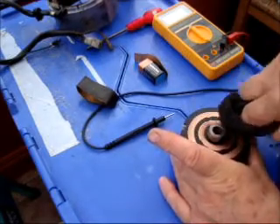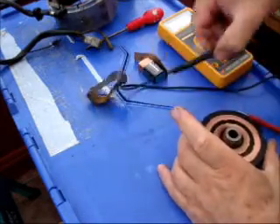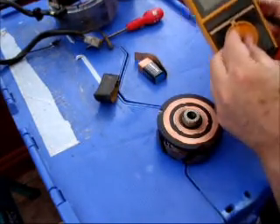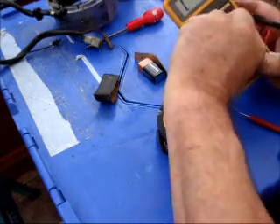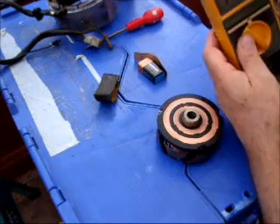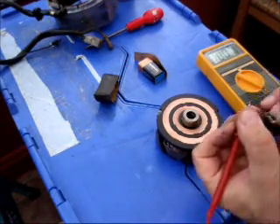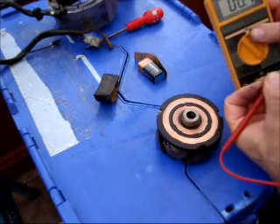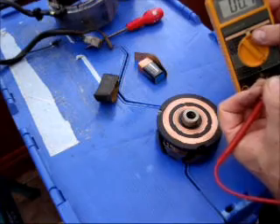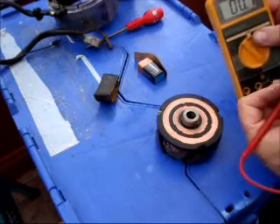You can get all the dirt and filth off as best you can. For testing the rotor, it's very simple. Just get your multimeter, set it to 200 ohms, and measure the ohms, first of all by touching the leads together. Mine's 0.7, so that's the resistance in the leads themselves. I've got to deduct that from whatever reading I get from the rotor — so remember, deduct 0.7.